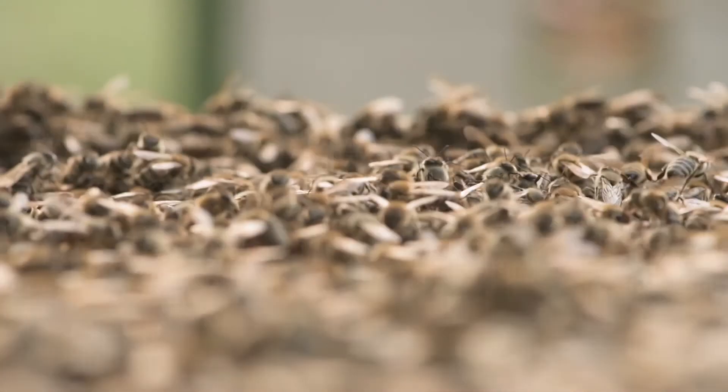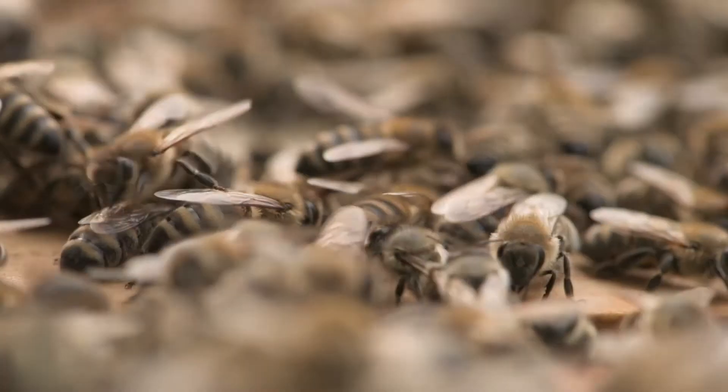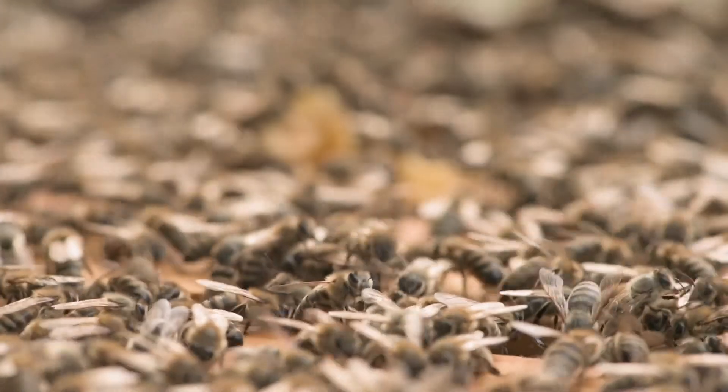Unlike other methods, with this method the state of the honeybee colony is not disturbed so drastically. The queen can lay eggs without any interruptions while the use of chemicals is ruled out.